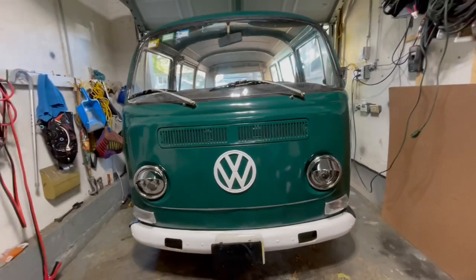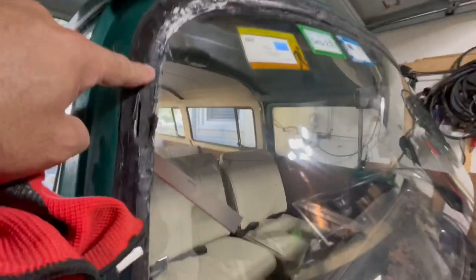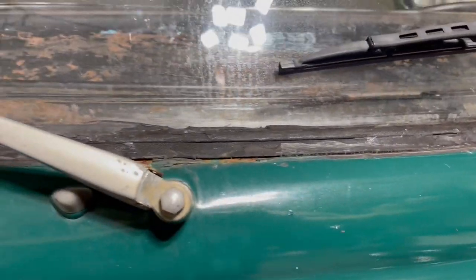I just pulled the bus inside and I'm about to kick off this project. Step one is to get this windshield out — I'm gonna cut all along here. Next step is I have to take these out. Keep the weight.